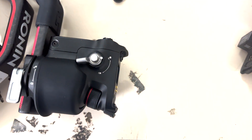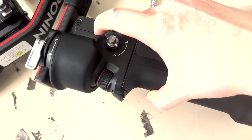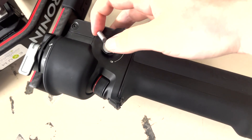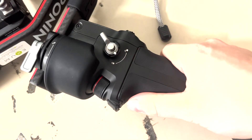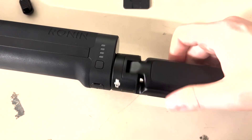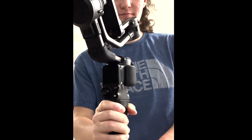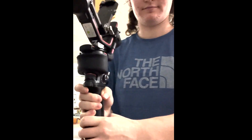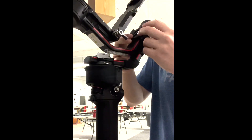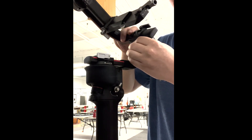First, taking the Ronin out of the case, attach the battery and make sure the switch is turned to the unlocked position. You'll have to hit the button down as you press the battery in, then flip it back to the locked position. After that, screw the handlebar onto the bottom of the battery so it'll be able to stand up. Then unlock all three axes and set it up to the ready position.